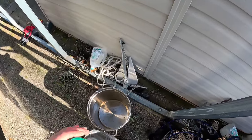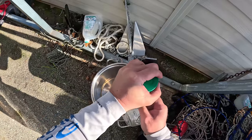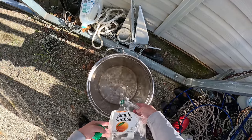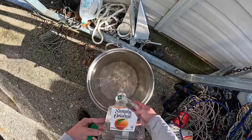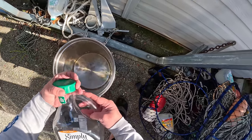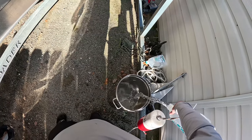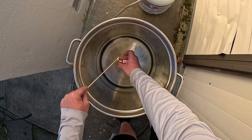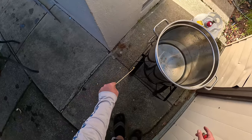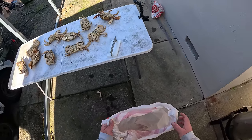Before we crack our crab we're going to get our water starting to boil. These are bottles I brought out and filled with salt water, so we're using the ocean water. I grabbed this water out in the ocean, not by the marina. Now that we got our water starting to boil, let's crack some crabs.